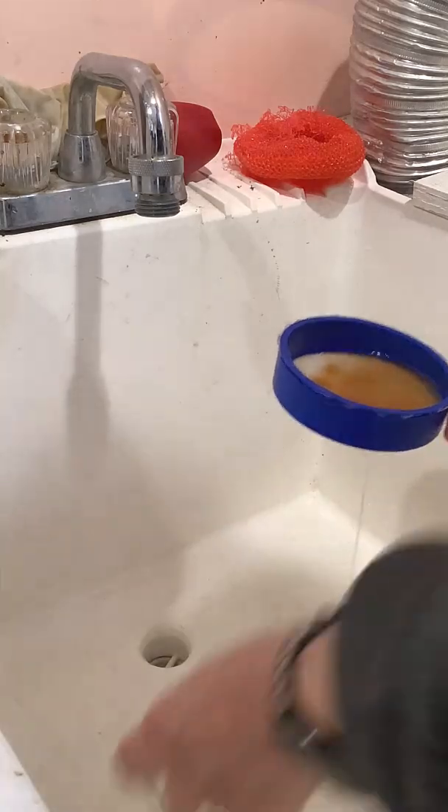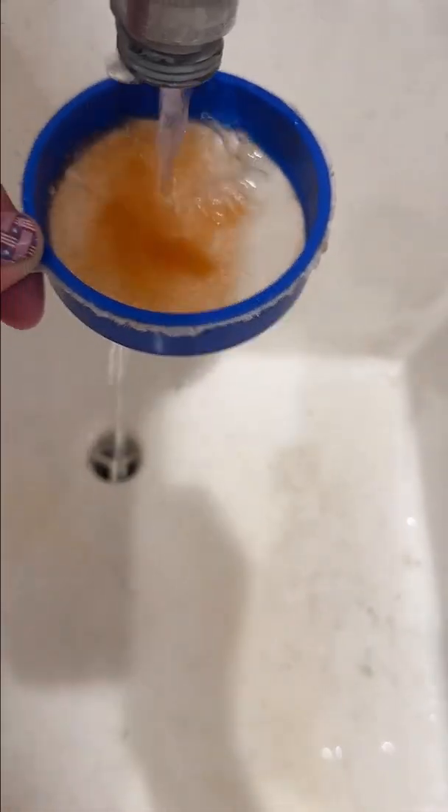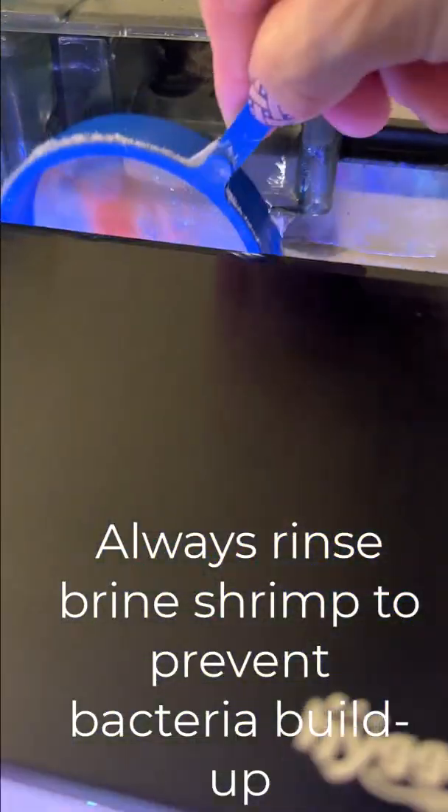That is a 200 micron sieve. I always rinse the brine shrimp right after it hatches and also before feeding because so much bacteria collects, just to get much of that off.